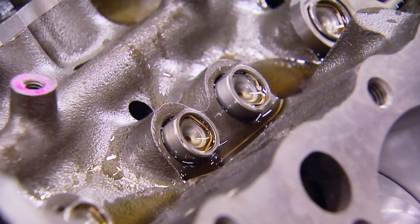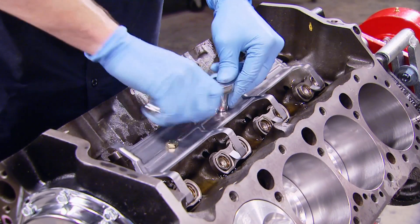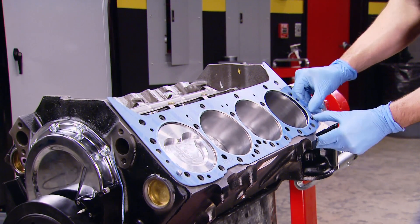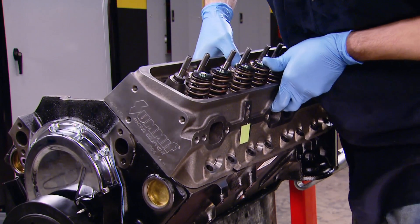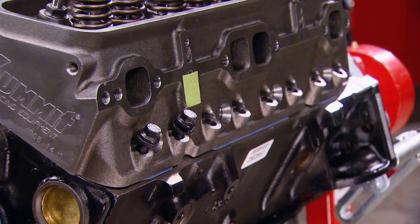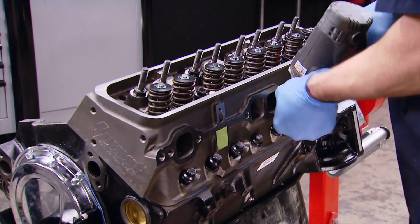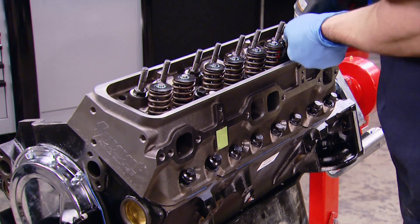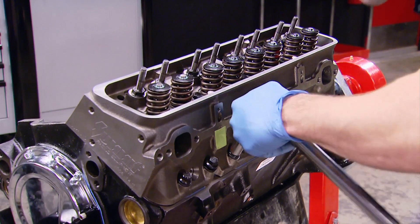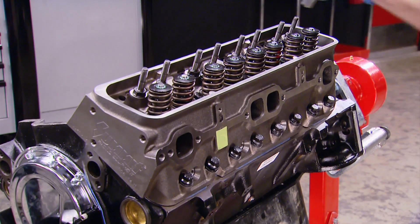After giving the lifters a quick bath in engine oil, we add the lifter guides and the lifter hold-down. Then, after one final wipe-down of the block deck and cylinder head mating surface, we can drop the new head gasket and cylinder head in place. These bolts go through a water jacket, so we applied Loctite thread sealant to prevent coolant leaks through the bolt holes. We run the bolts in loosely with the impact, then torque to spec following the correct torque sequence to spread the load evenly — torquing in three stages, finally ending at 70 foot-pounds.